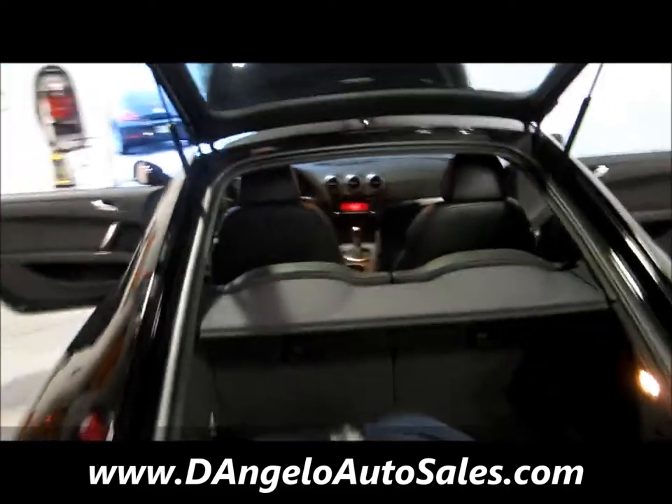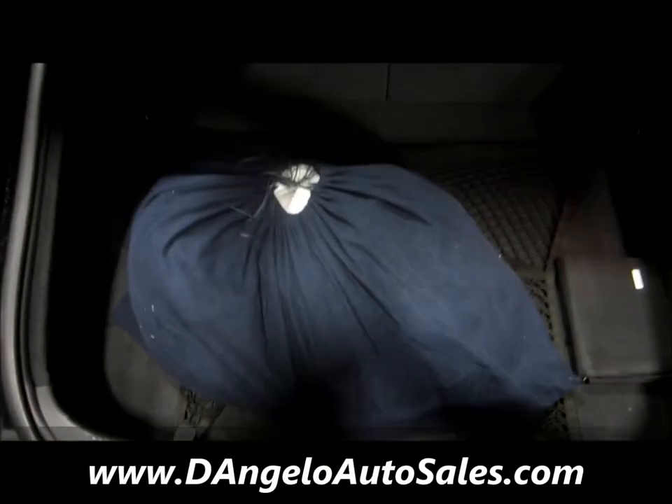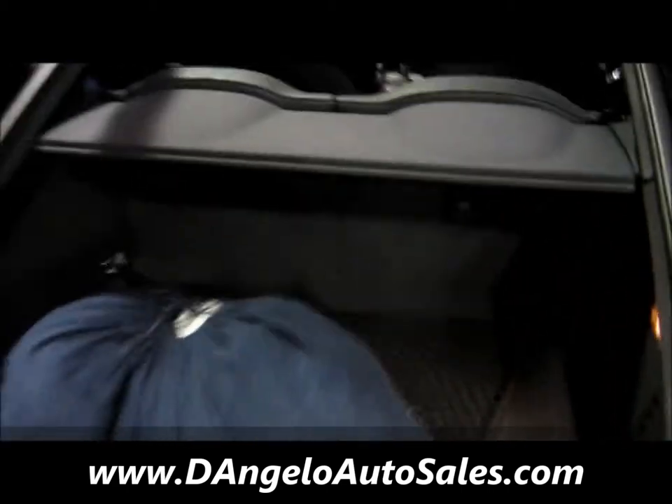Coming back to the trunk space, notice there's a huge bag in the back — that's a full car cover for this vehicle. We also have the books, and you have the cargo net to go back there.